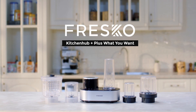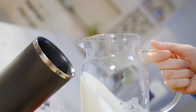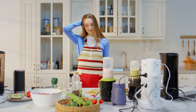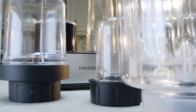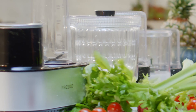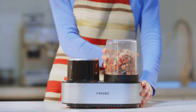Kitchen Hub Plus — that's what you want. Its innovative design combines various cooking appliances into a single workstation.